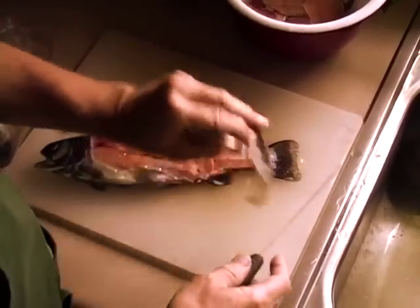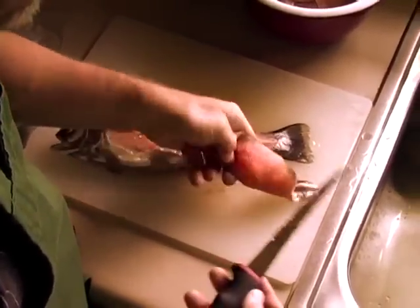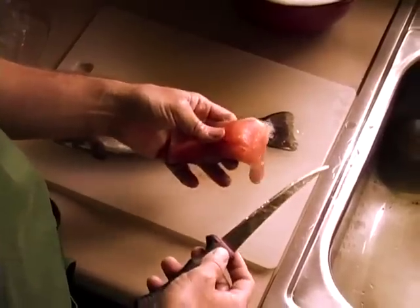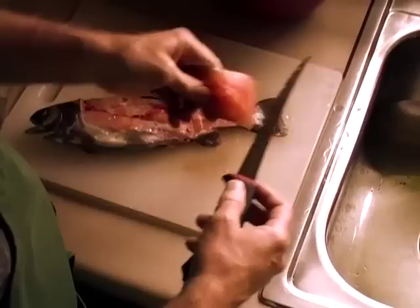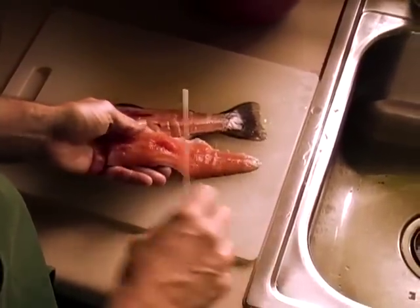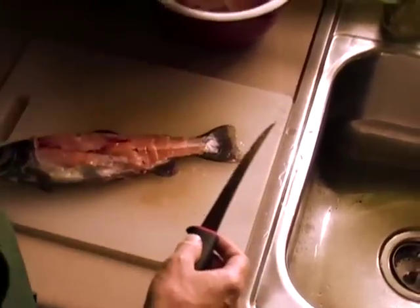Now on trout you don't scale them and you don't fillet off the skin side. The trout flesh falls apart when you cook it, so you need to leave the skin on in order to keep the meat intact, but you don't eat the skin. You'll only eat from the meat side and you'll leave the skin on the plate when it's done.